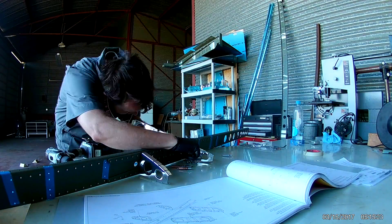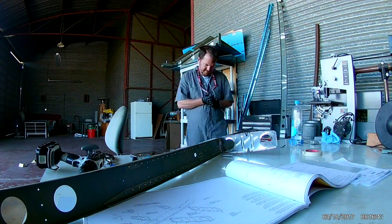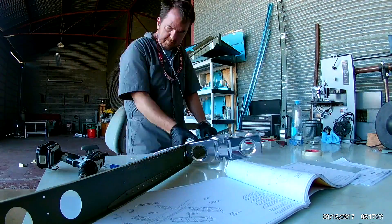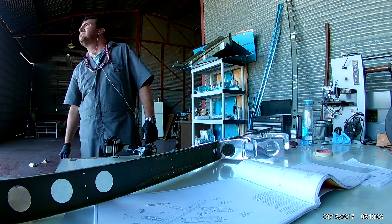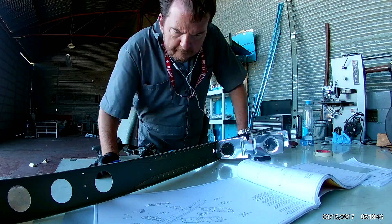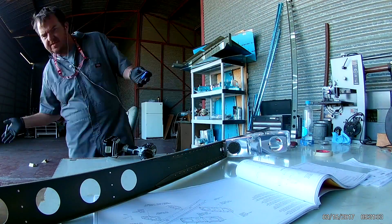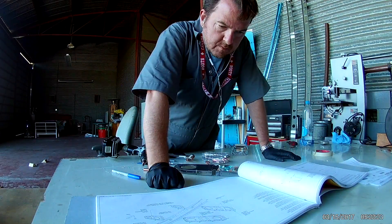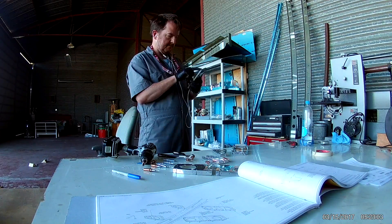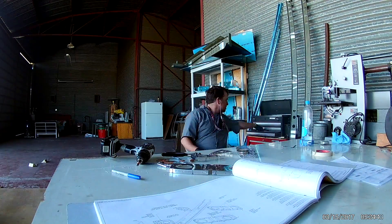So here doing a little bit of match drilling. Those nose ribs don't have all the holes required for the rivets. Now once you bend those ribs, they become permanently left or right and need to be marked as such. Don't be like me and lose your parts and have to decipher which one is which.